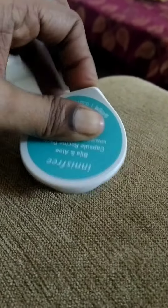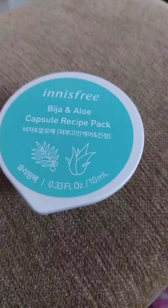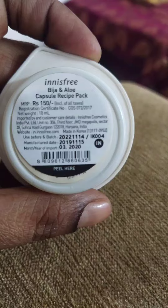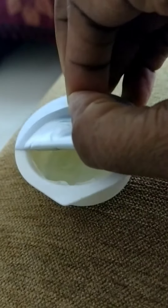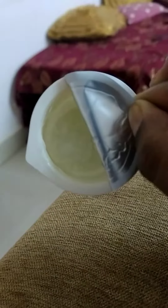It's the new Innisfree Bija and Aloe mask. It's a small pack, around 150 bucks, and Bija is amazing for people who have acne-prone skin — it controls the bacterial growth. When you open the seal, you see the content inside; it's completely in gel form.